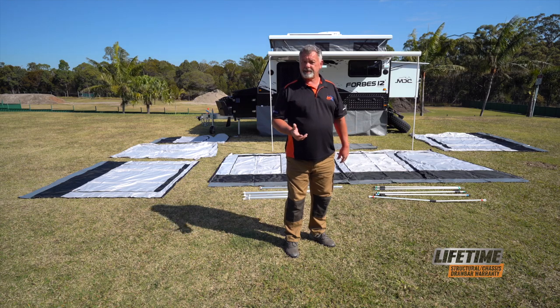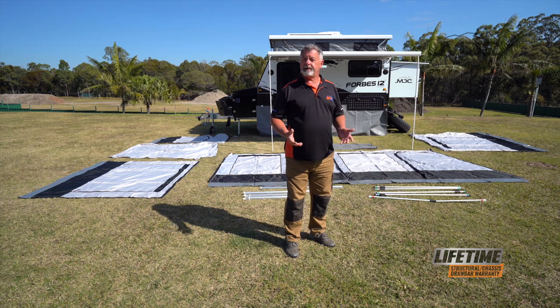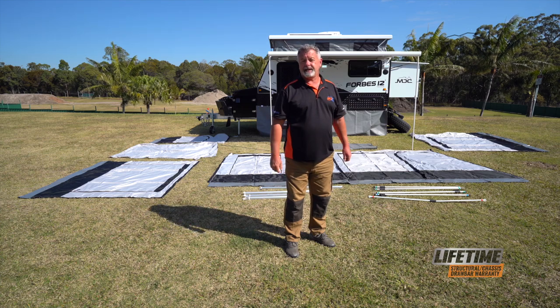Along with the bag of pegs and ropes, those are the components that go into making up the entire annex kit on a Forbes 12 Plus. Remember, when you put your annex up, go gently. Don't force anything. Take your time, get it right and you won't damage anything.